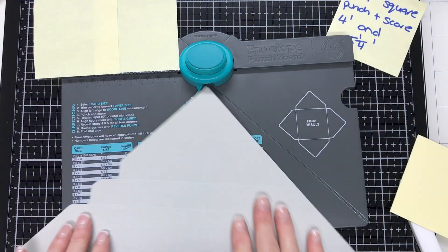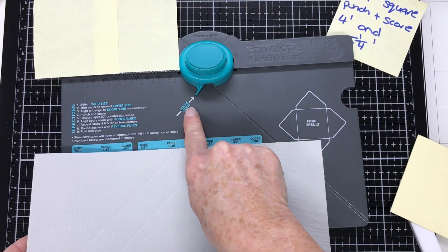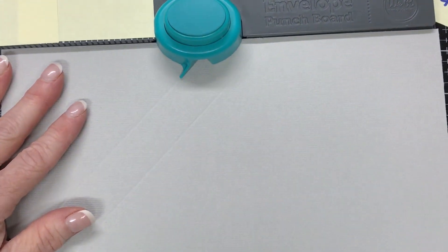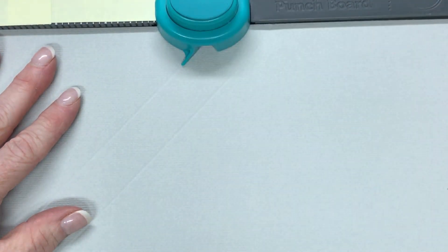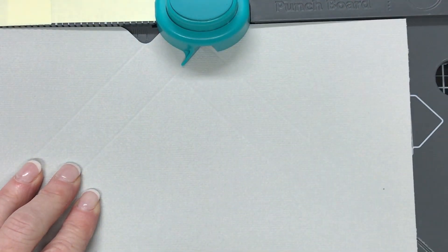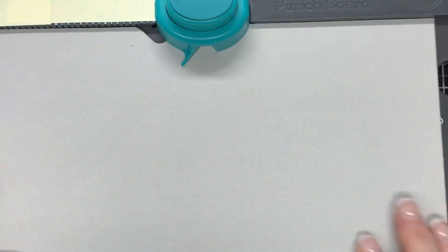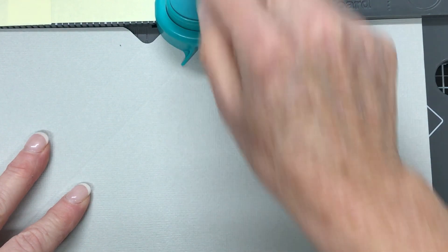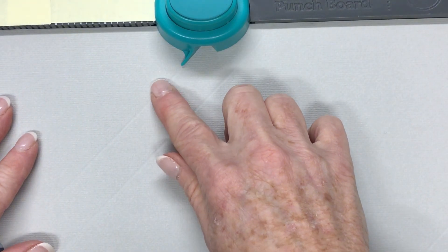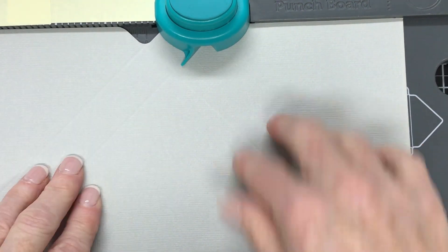What we're going to line up with now are the score lines that were made previously — we line them up to the score guide. Line up the first mark, punch and score, move it along to the next score line, punch and score. Rotate and do the same thing — line it up to the score line, punch and score, line it up to the score line, punch and score with that score guide. Same thing all the way around until you get back to the start.